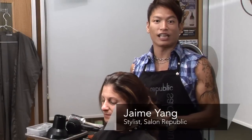I'm Jamie from Studio 24 at Salon Republic, and today I'm going to show you how to diffuse hair for straight hair.